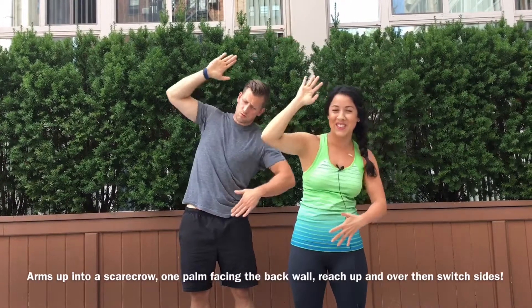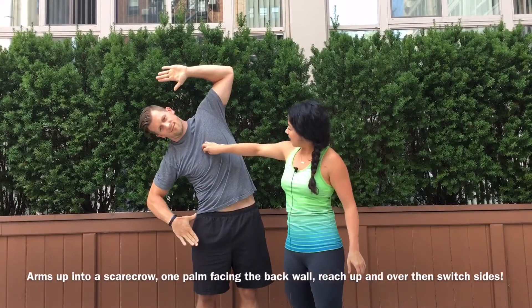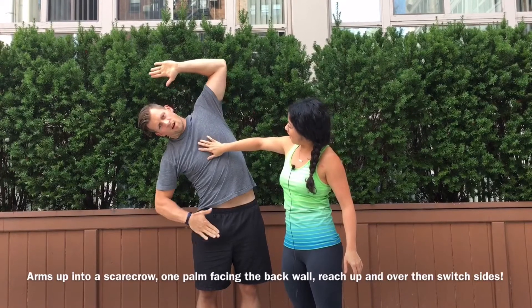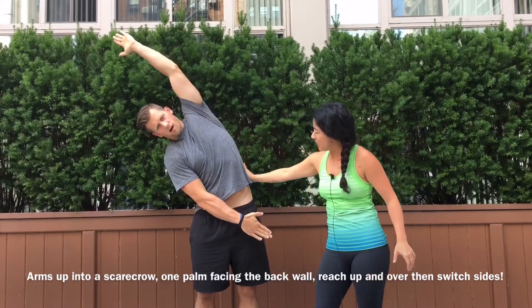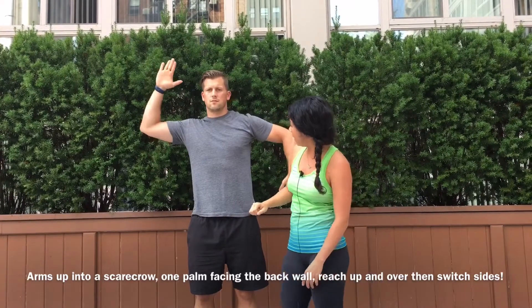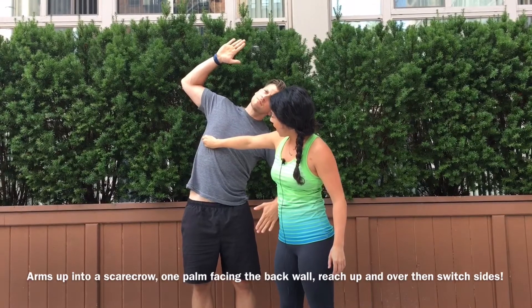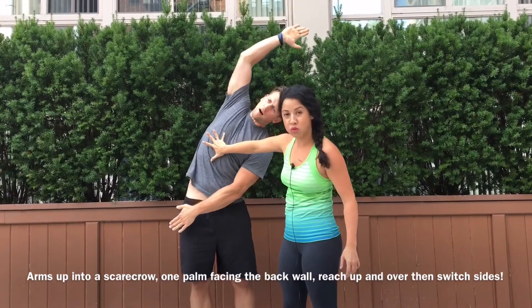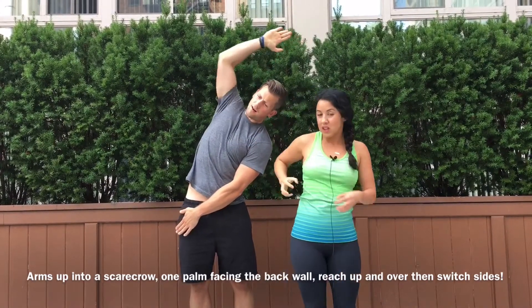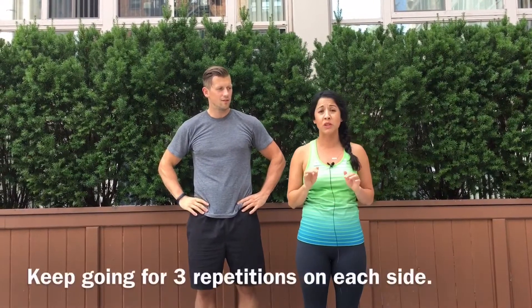Feels so good. Let's check out Ryan here. Exhale, up and over. We're opening the lateral line of the body, getting those ribs to fan out. Beautiful. There are a lot of muscles connected in between those ribs, so this feels fantastic.